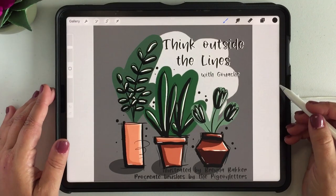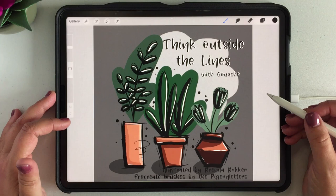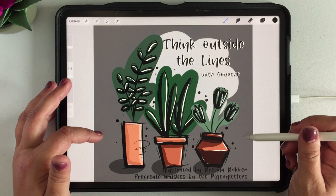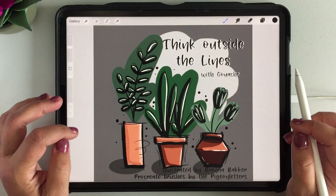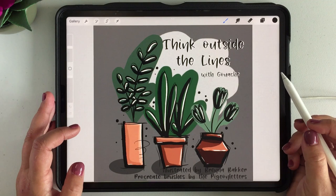Hi and welcome to this new tutorial on the Pigeon Letters. In this tutorial I'm going to show you how you can create a realistic book cover using Procreate and your own illustrations. For this example I've made an illustration already myself as how I think a book cover could look like if I created a book. For this illustration I've been using the gouache brushes provided by the Pigeon Letters, but you can use any illustration you like.